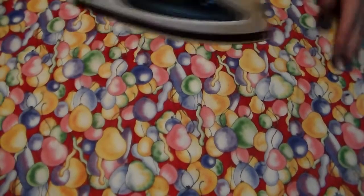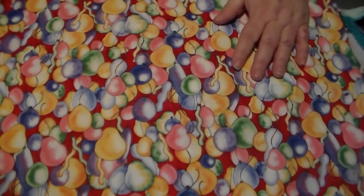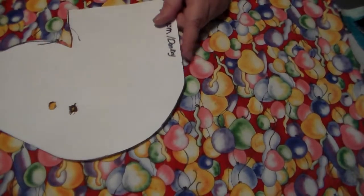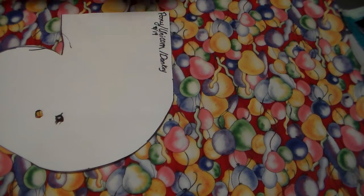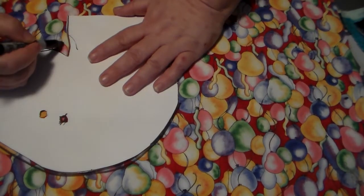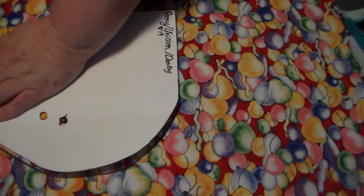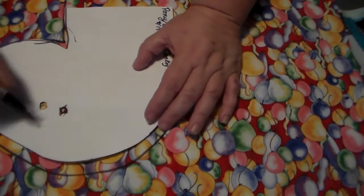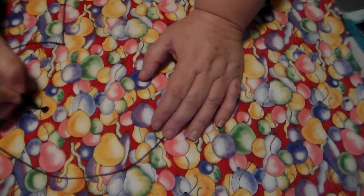First we press out the fabric and make sure there's no wrinkles so we get a good shape. And then we're gonna trace out our pattern. This is like the fourth or fifth incarnation of this pattern.